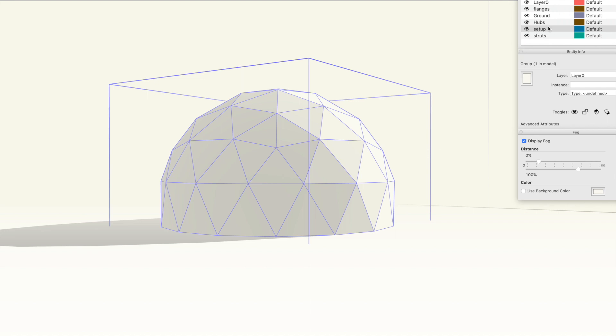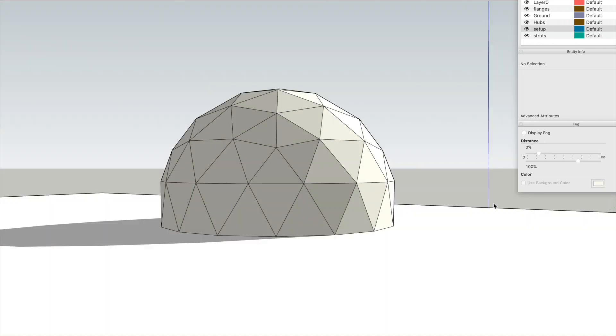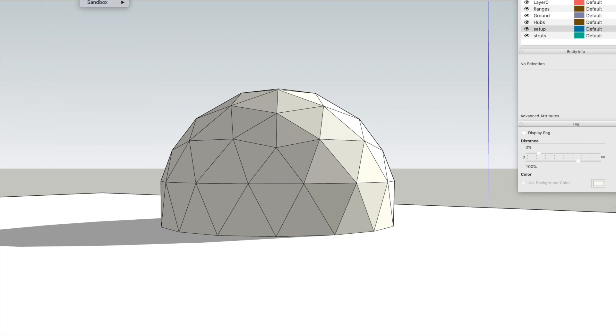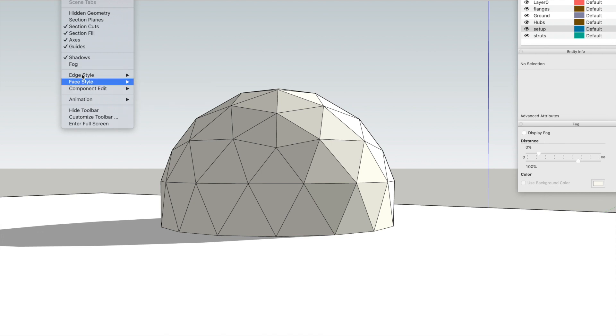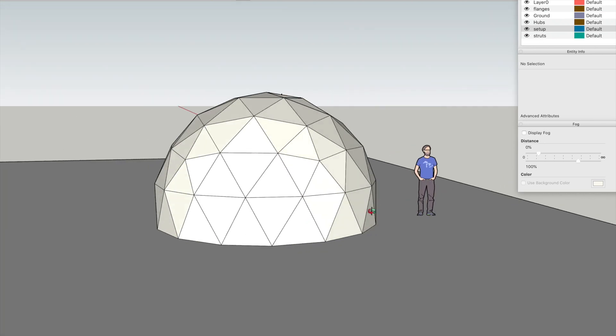I usually put it in the 'setup' layer. Next I'll turn off fog and the shadows — fog and shadows make things look nice when you're finished, but for working we don't need them on.